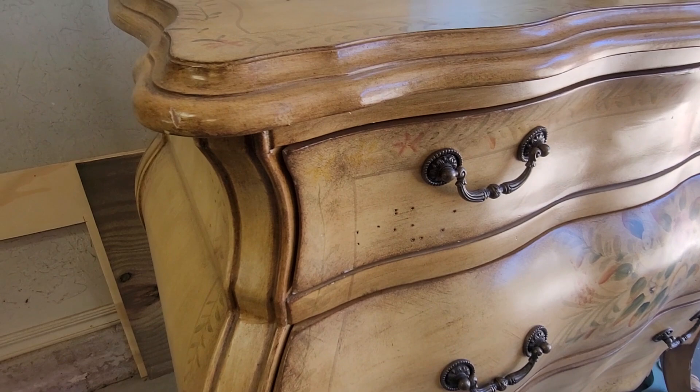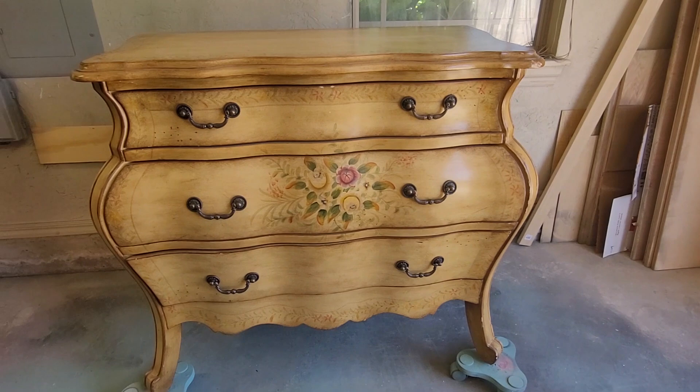This is a Pulaski Bombay style chest of drawers I found on Facebook Marketplace for $115, and we're going to give it a fall flip.